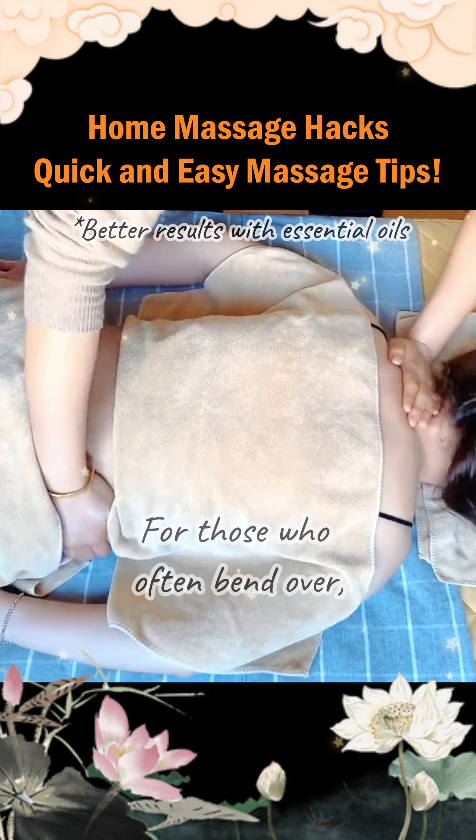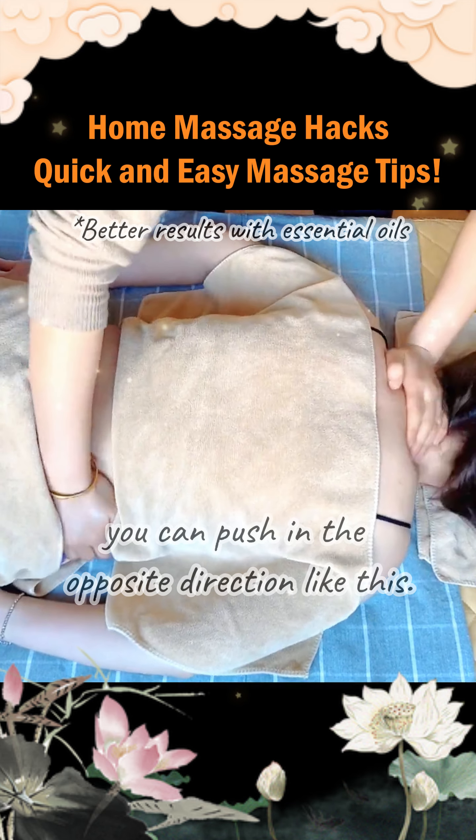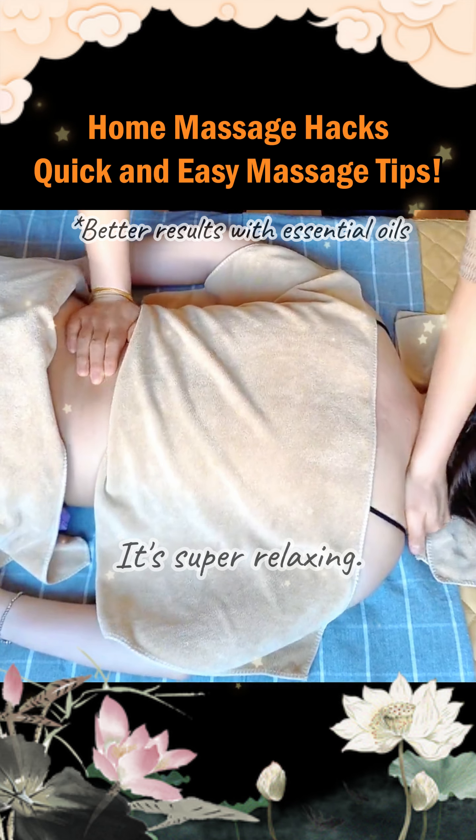For those who often bend over, bow down, or sit for a long time, you can push in the opposite direction like this. It's super relaxing.